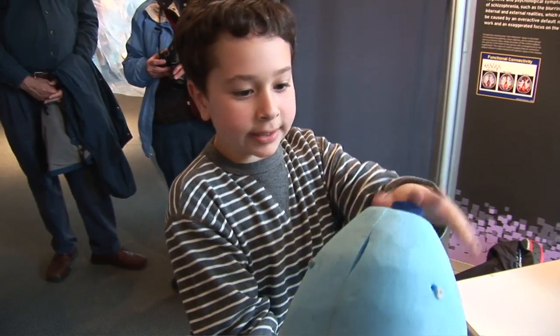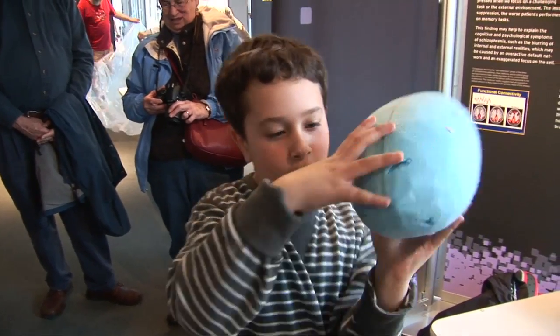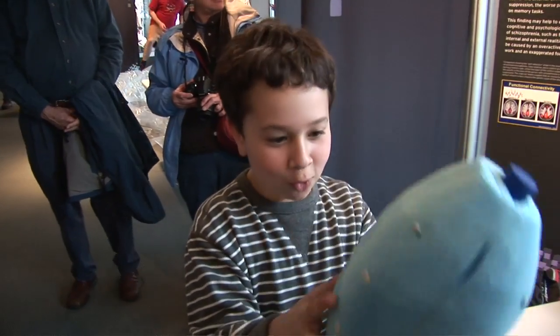The intention of the class is to expose people to the product design process and designing for children. You open this and fill it up with water — there are little holes in it. You throw it and then water comes out. That's how it works, and it's cool.